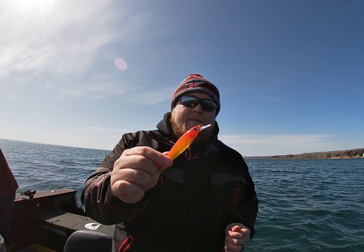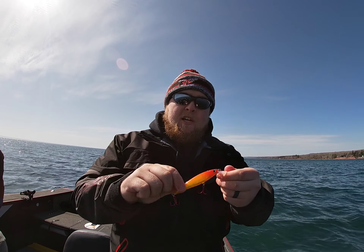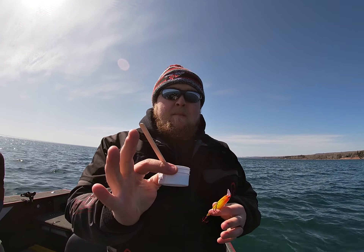Hey everyone, Cole Karski here with Beef Outdoors, giving you a little tip on something I like to do with a presentation. Here I have a stick bait — this one happens to be a custom painted one from JG's Custom Lures — and I like to add some scent to these stick baits. My scented choice is Billy Rub.